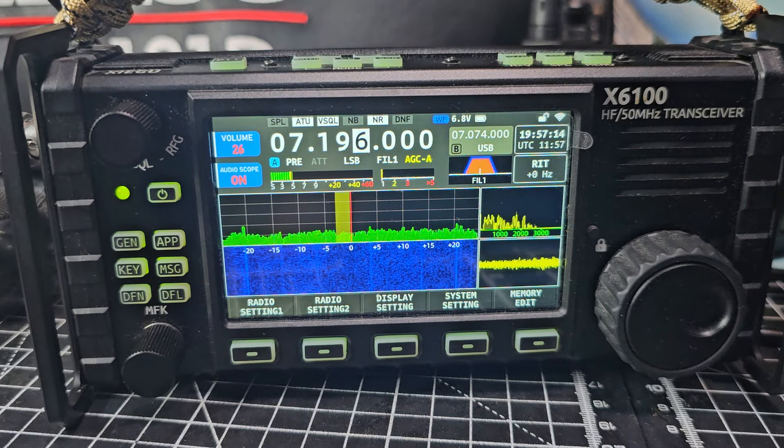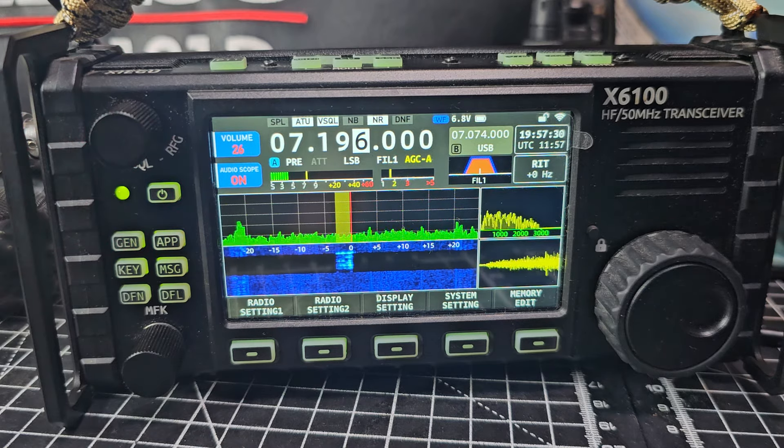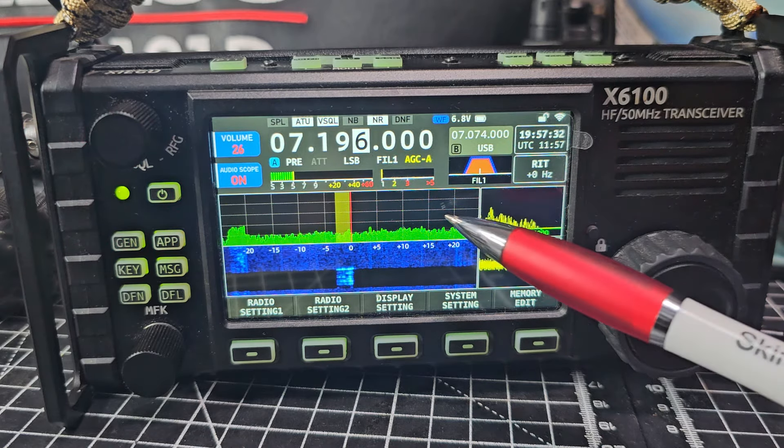M0 FXB, X6100 with the latest firmware September 2024. Someone said to me they missed the ALC, and I know what they mean by that — because if you look here it says AGC. If I do a quick transmission: M0 FXB, X-ray Bravo, test — now in the earlier firmwares we would actually see that appear on the screen.